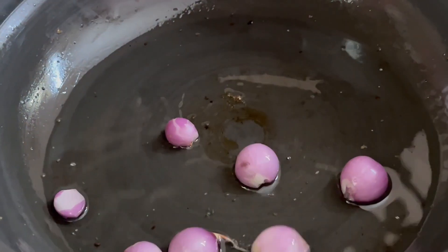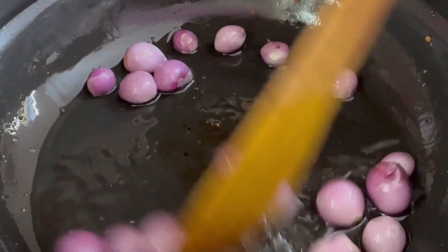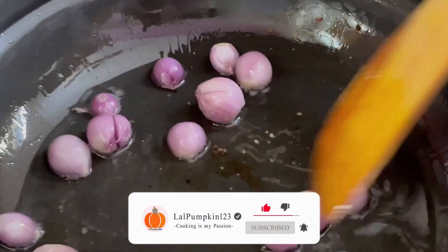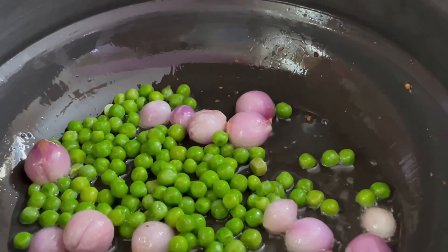I will cut it. Put the rice root in the pan. Let them cook the rice. Make a sauce in the pan. Put the rice in the pan and let them cook the rice.